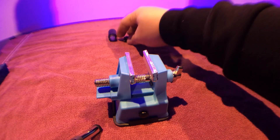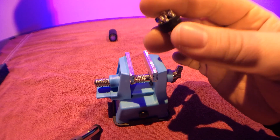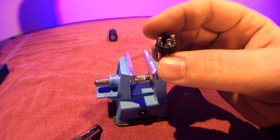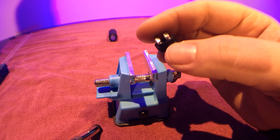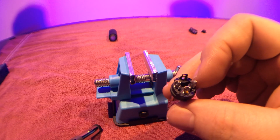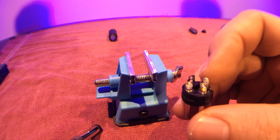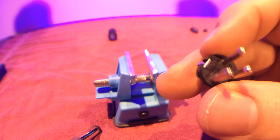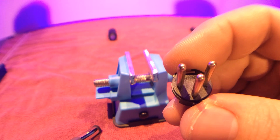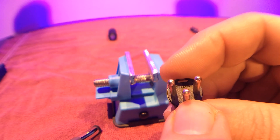Now we're going to take one of our connectors. I'm doing the male first — you can do male or female, it doesn't really matter. You can see the different connectors right there, and they all have solder. If you look here, you can kind of see the numbers: one is here, two is here, and three is in the middle.